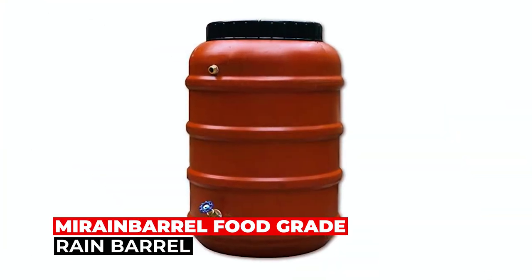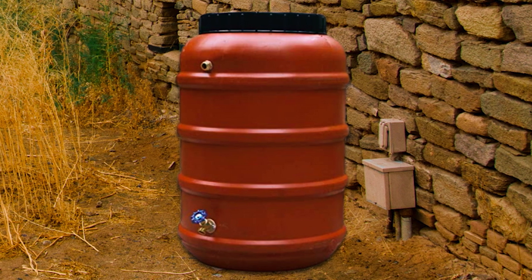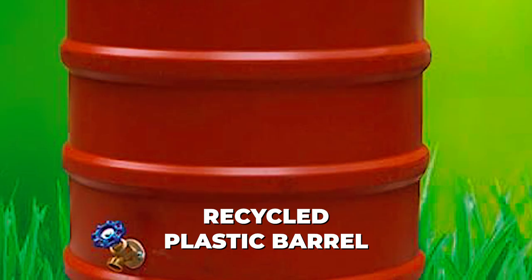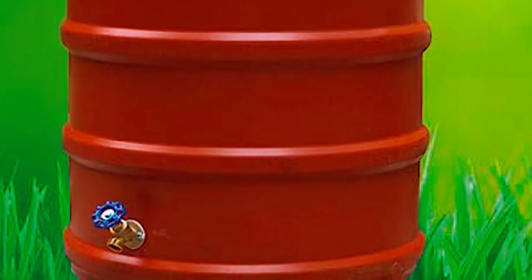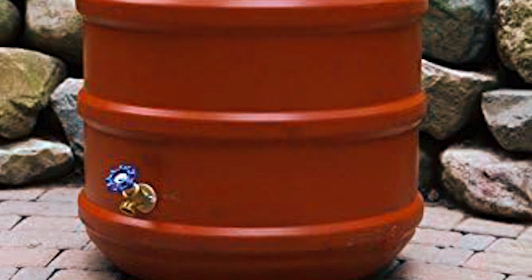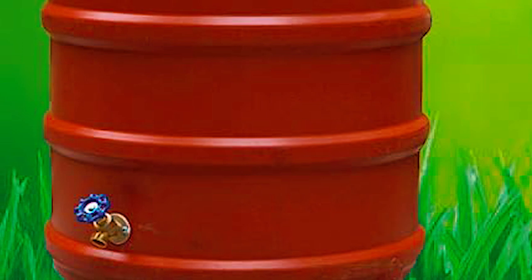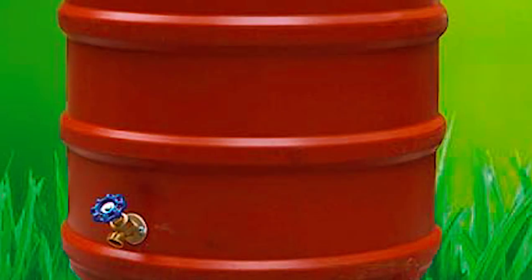Murrain Barrel Food Grade Rain Barrel. The Murrain Barrel Food Grade Rain Barrel is a sustainable and eco-friendly solution for collecting rainwater. It is made from a repurposed and recycled plastic barrel that was previously used to hold olives, ensuring that it is a food-grade and safe option for rainwater storage. Equipped with a new brass spigot and brass overflow valve, this rain barrel offers durability and efficient water flow control. The easy-on/off twist top lid features a new plastic mesh screen that prevents debris from entering the barrel, while allowing water to flow freely.